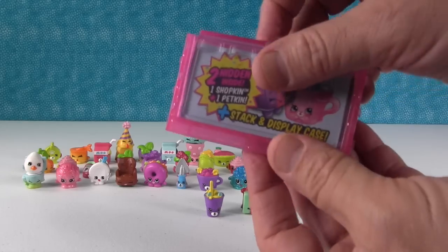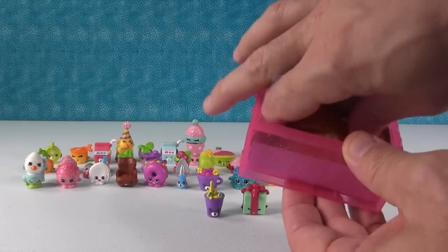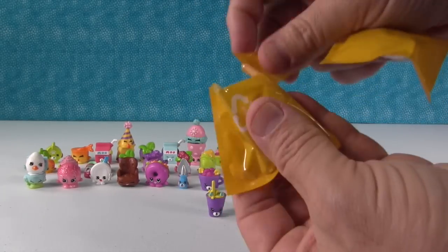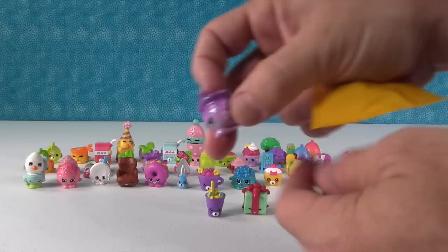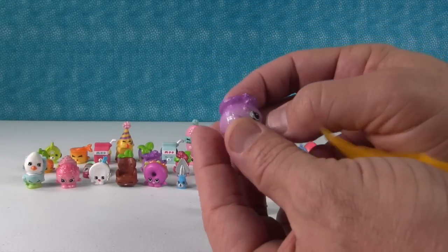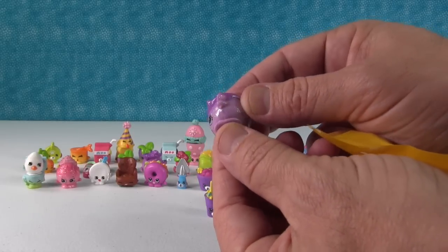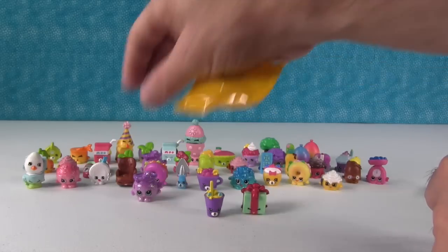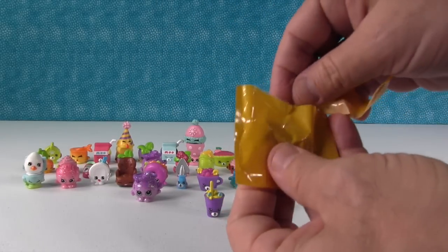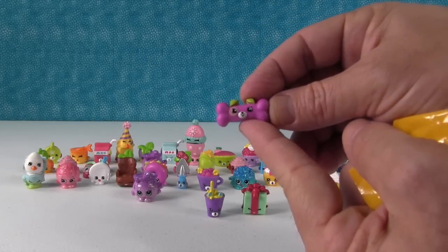We have two Shopkins in blind bags — somebody new? We love that they're in blind bags now. We got another Goldie Fishbowl — it seems somehow different, maybe slipperier. And then our last one is Bonadette in the purple.